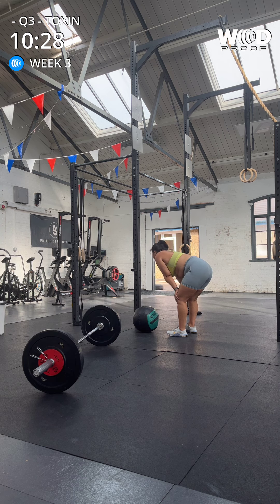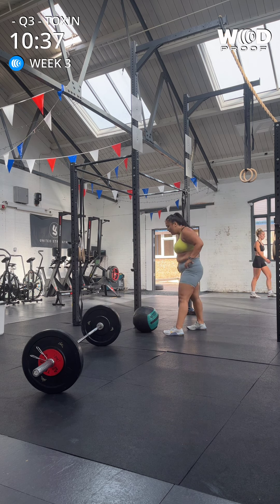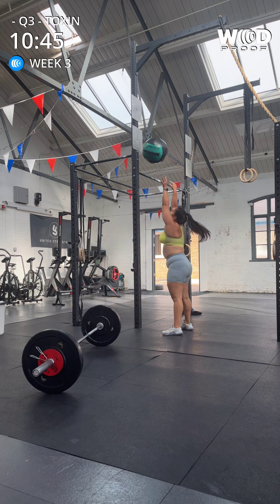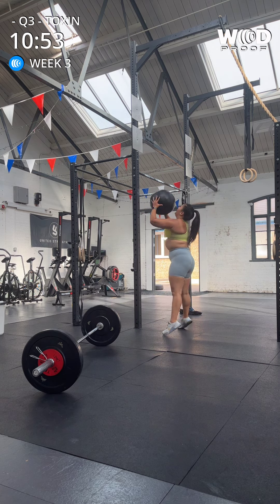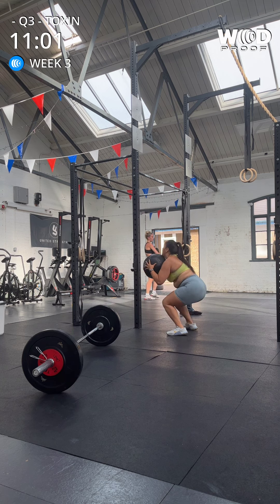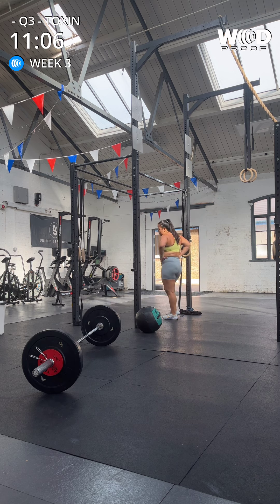All right, we've got 90 seconds. Let's get that first set of ten. You got this, let's go. One, two, three, four, five, six. Good. Seven, eight. Hold on. Nine, ten. Good. Okay, we're going for a quick breather — we've got 55 seconds. Let's get this round done.